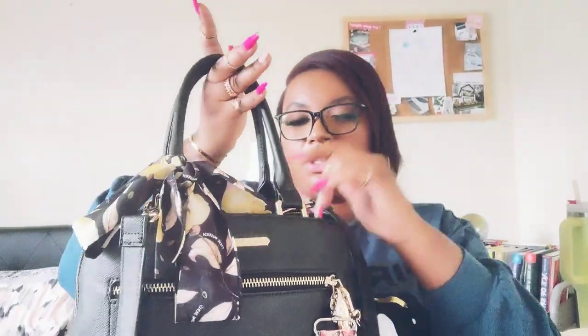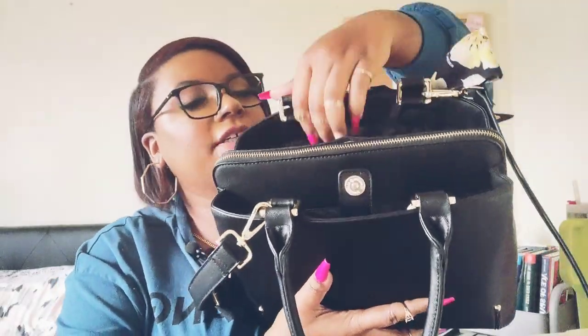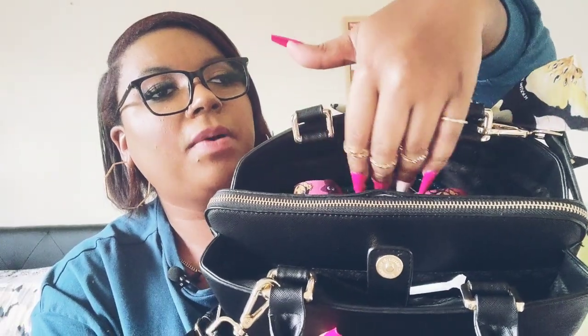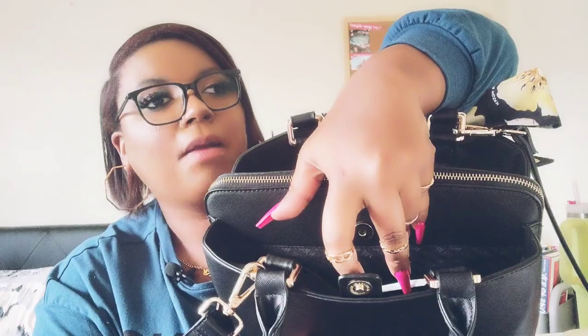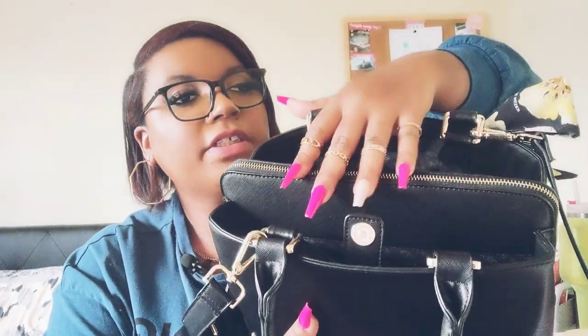The bag also comes with a long strap, which I do like because this part right here is heavy. Opening it up, there is a pocket with two little sections, a big pocket, a zipper pocket, and a back pocket. We'll start with the zipper pocket since there's not much in there.